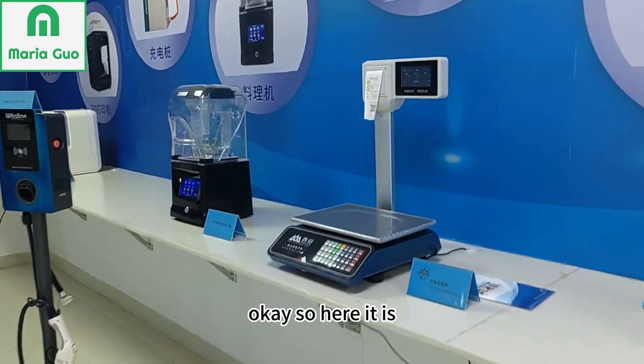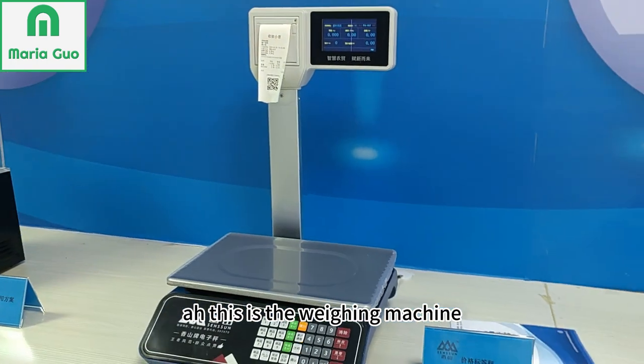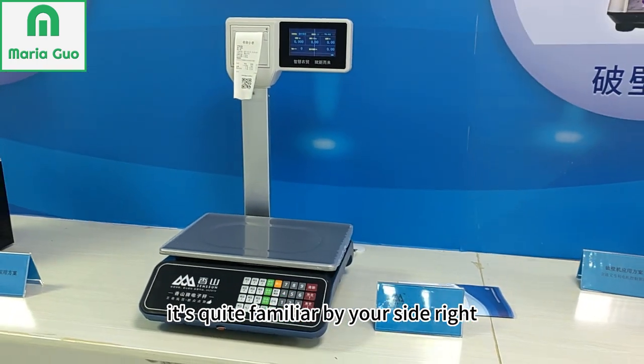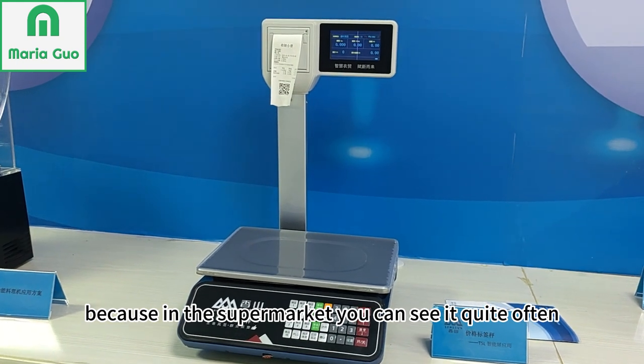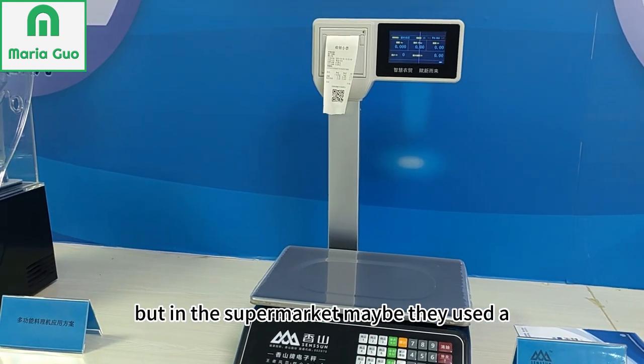Okay, so here it is. This is the Wayne machine. It's quite familiar, right? Because in the supermarket, you can see it quite often.